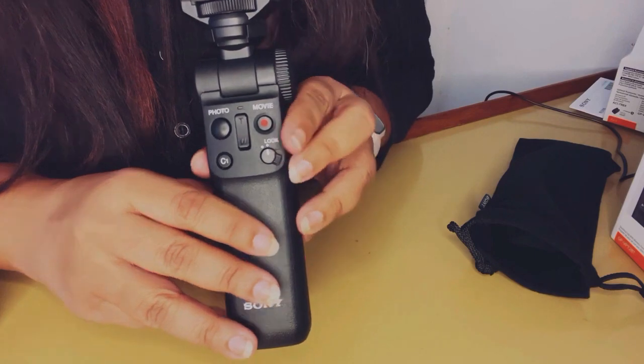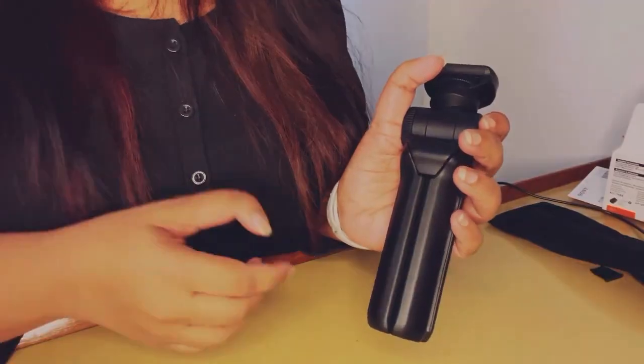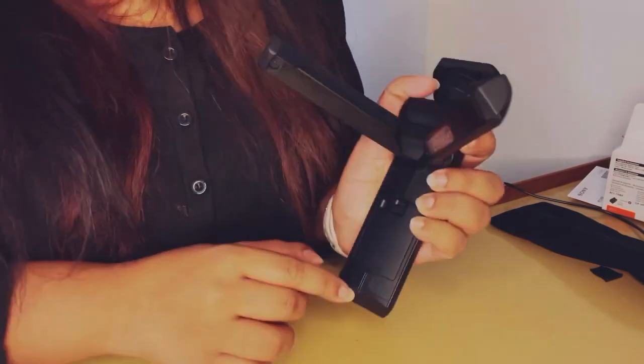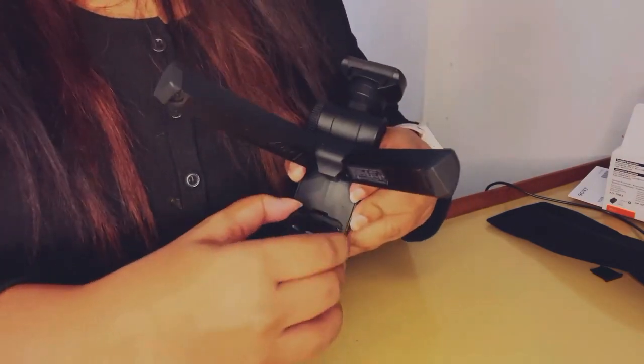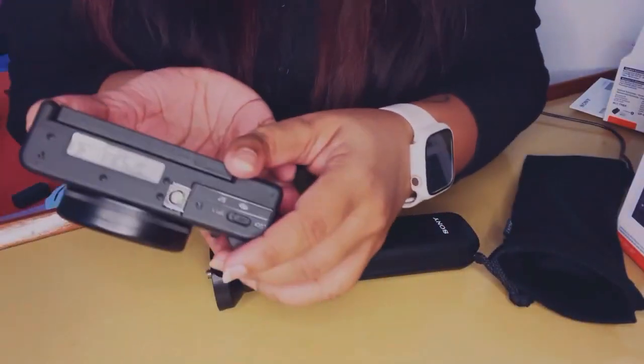To put in the battery for the tripod, you lift both legs and at the bottom there's a one and two marker — you press those two down in that order, remove the hatch, and place the battery in to make it functional.